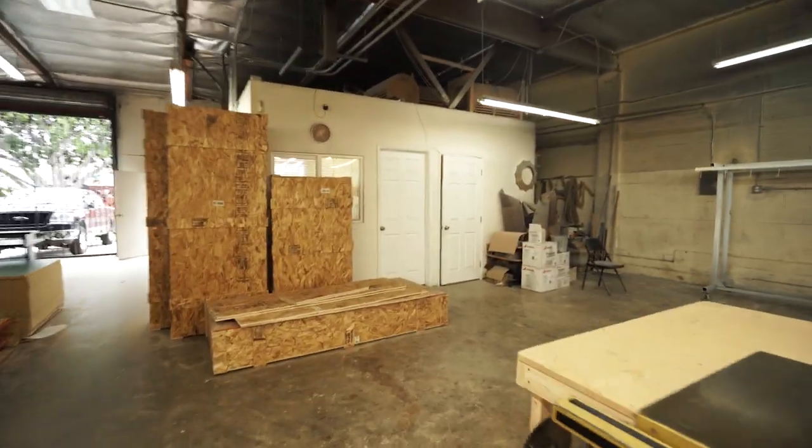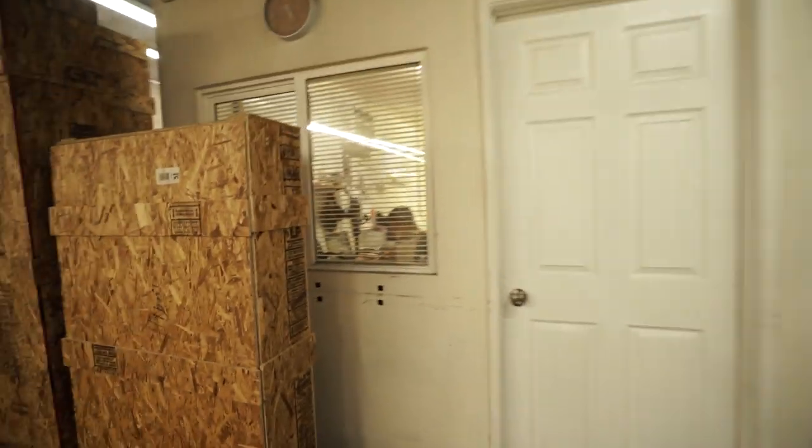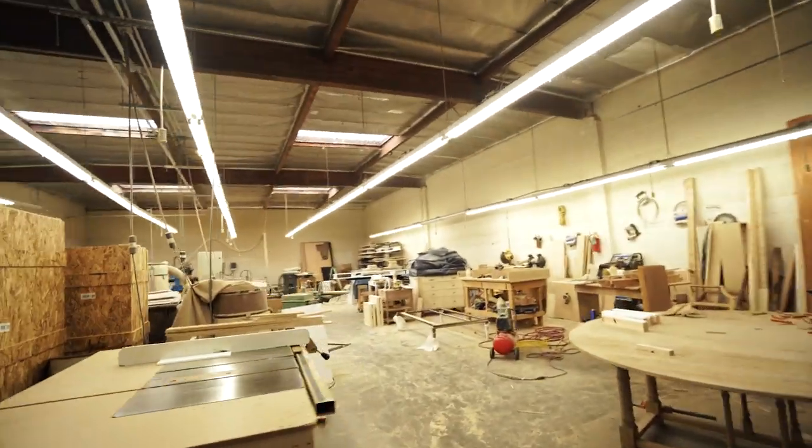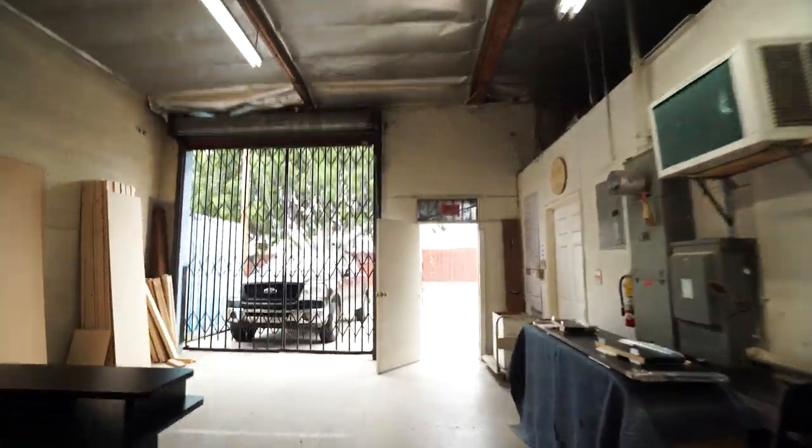Table saw, bathroom's over there, and our office where Art is probably editing a video. So later I will give you guys a more detailed version of the shop tour, but for now that's all you get.